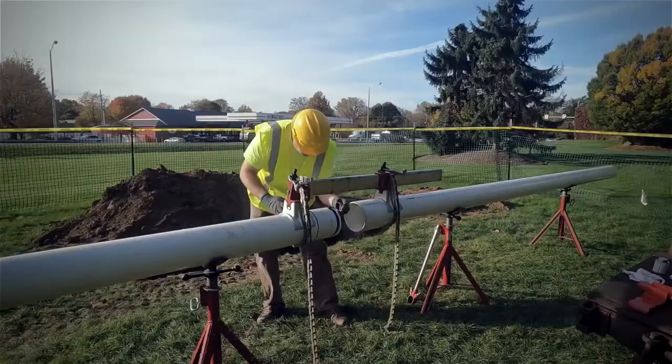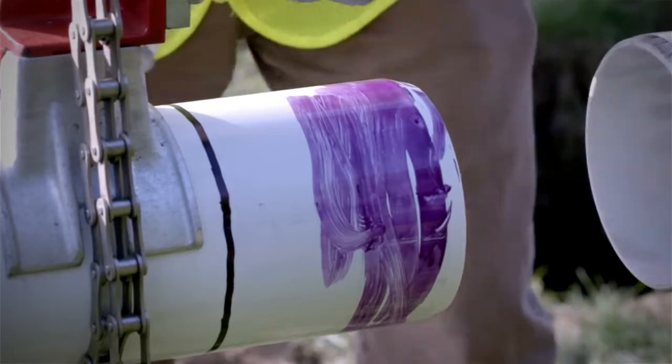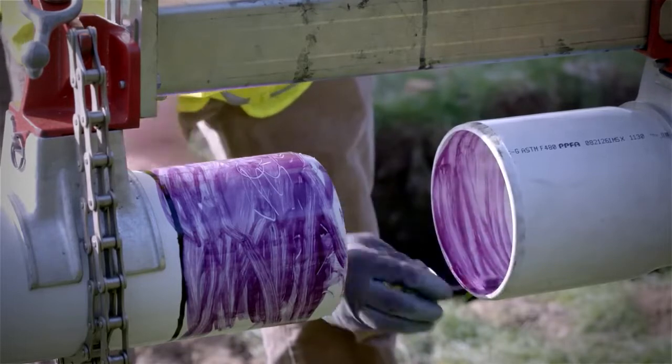The pipe is prepped with the correct size bevel and primer. We can now apply the solvent cement. Be careful, because at elevated temperatures the fluids may evaporate or dry quickly, so once applied the joining must be done immediately or a proper bond cannot be assured. So you want to apply the cement before you actually join the pipes? Yes, you apply the cement beforehand so the pipe will be tight when it's secure.